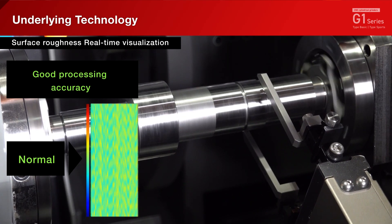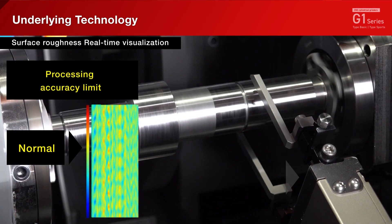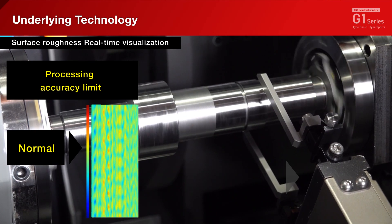The machine makes truing decisions according to the measurement. The surface properties of the workpiece are stabilized and the wheel can be used up efficiently.